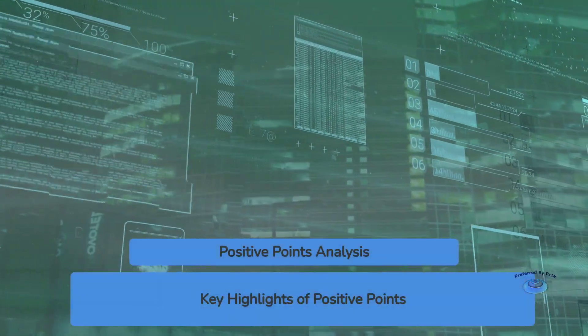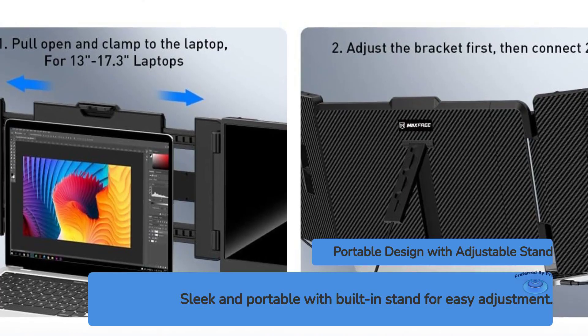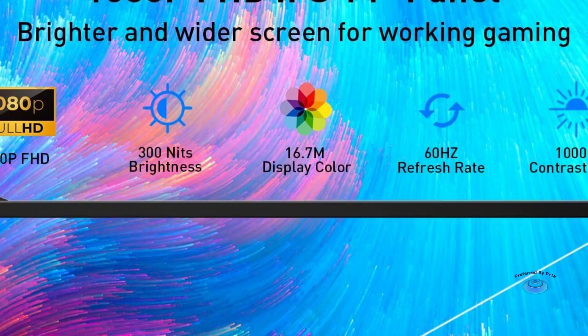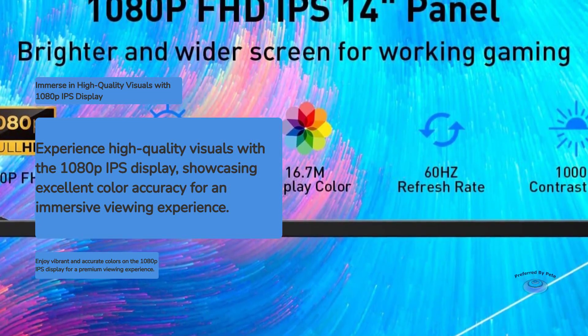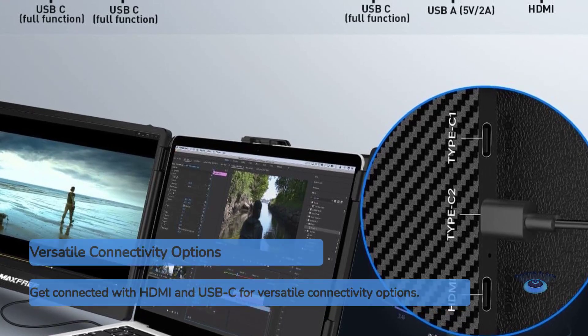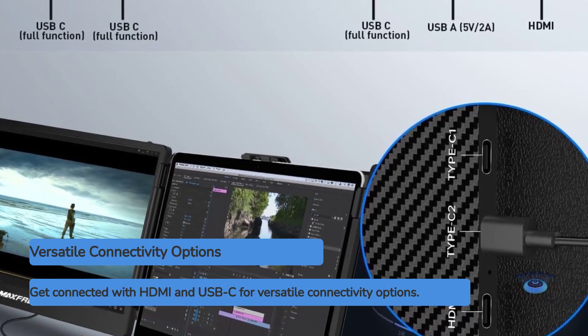Positive points: 1. Sleek and portable design with a built-in adjustable stand. 2. High-quality 1080p IPS display with good color accuracy. 3. Versatile connectivity with both HDMI and USB-C options.